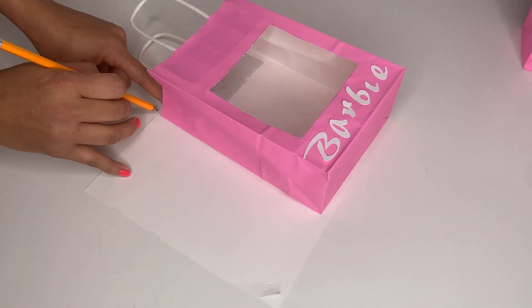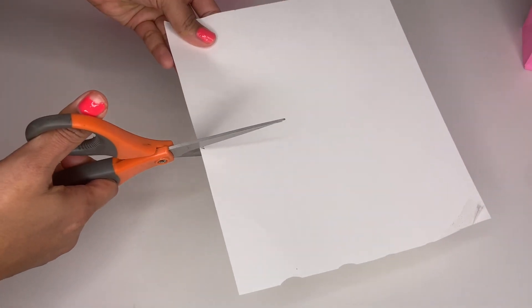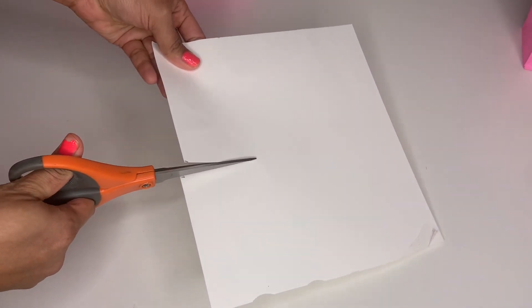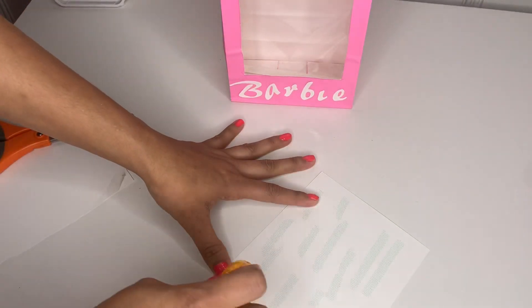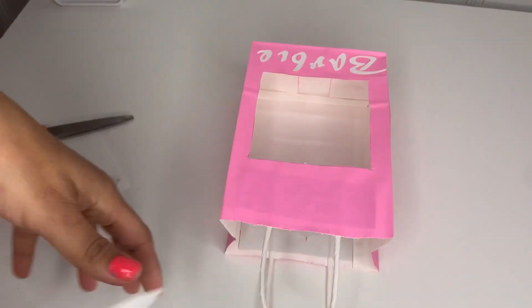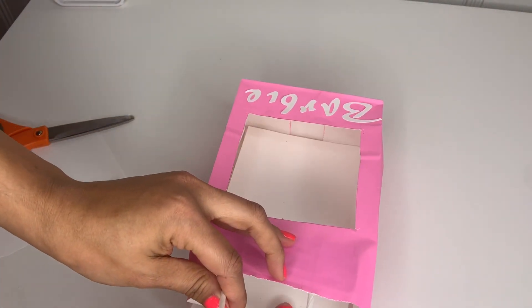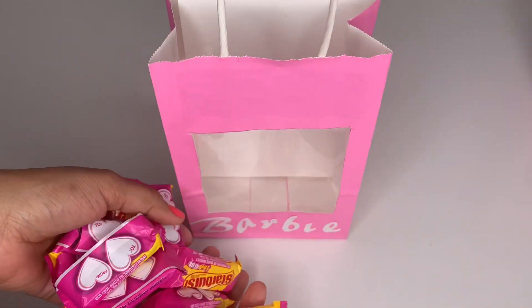Grab a piece of white paper and measure it so it fits inside the bag, then cut it out. Take double-sided tape and apply it to the back of the white paper, then attach it to the back inside of the bag to cover the part of the handle that shows.